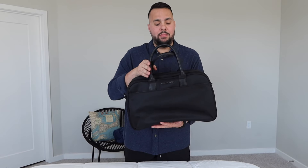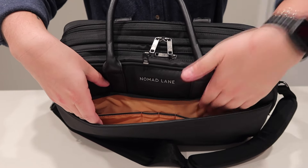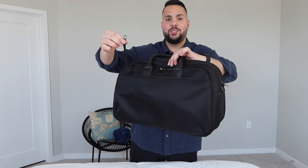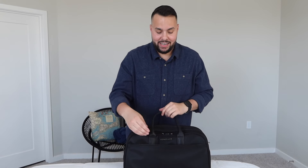Now I want to show you this big front pocket. There's so much room in here for you to place your notebooks, passport, boarding passes, and wallet. It has two additional slots for pens. If you're traveling with keys there's a stretch key ring, and I thought of a different use for this key ring so I'll show you later when we're packing.